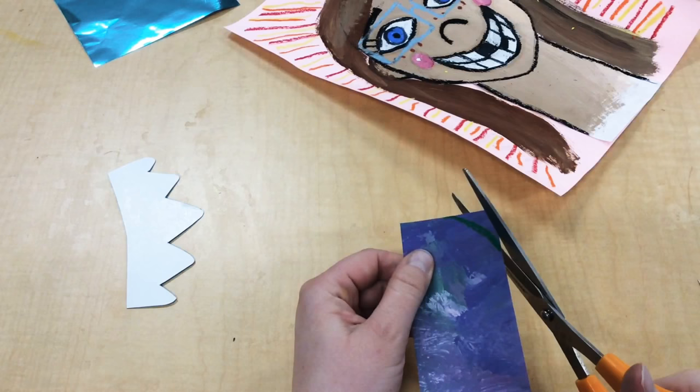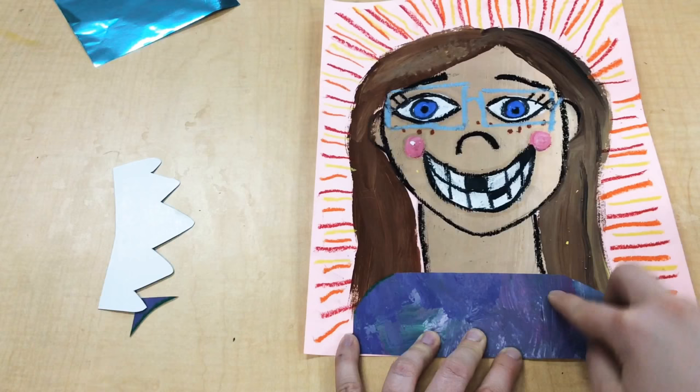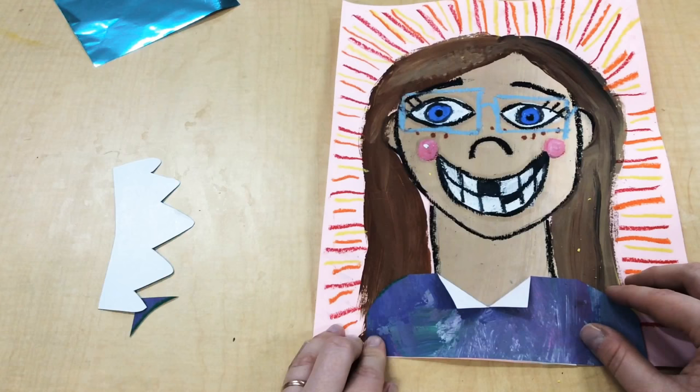Then take my scissors and snip. That's gonna be my shirt and it's gonna go right here. If you want to be really fancy, you could draw a curved line and cut it out, or you could even make a little slit and fold over the edges so it looks like you're wearing a collar. You can make your shirt however you want.